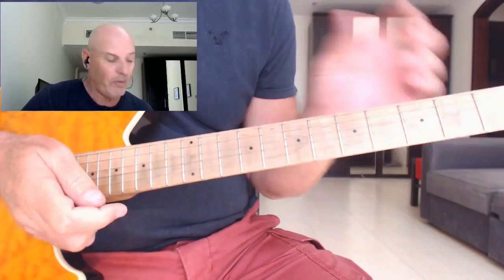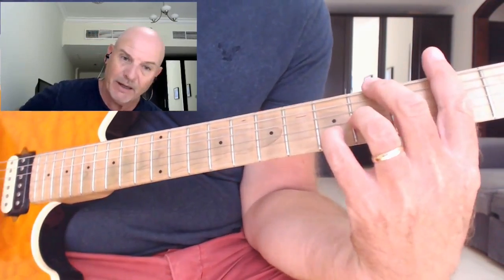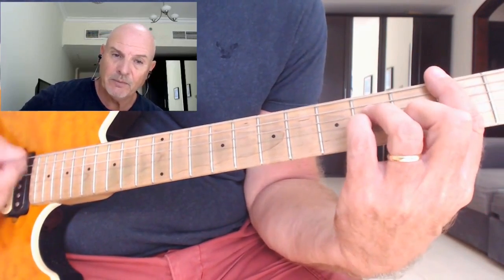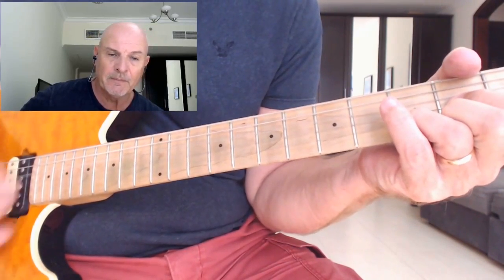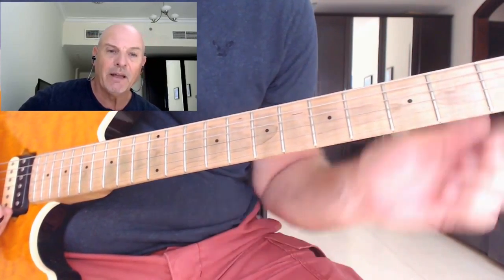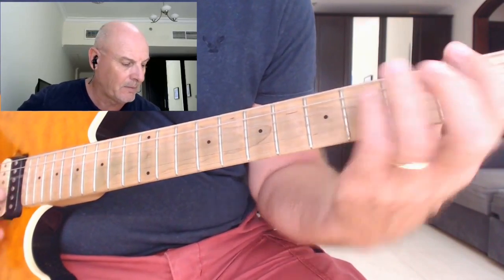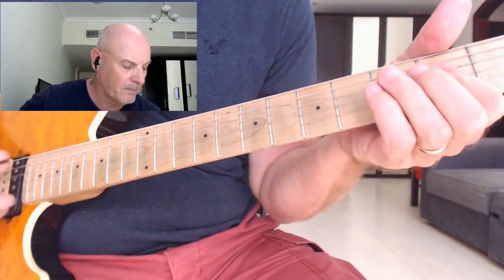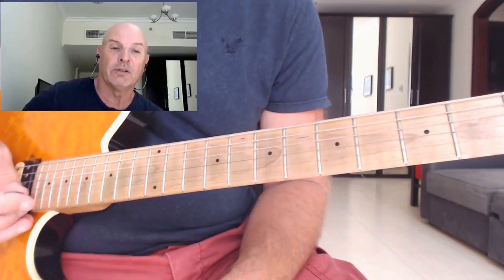Now from the solo — when we finish the solo — we go back to the second chorus. So again you're going to have to play that E with the G sharp in the bass, go into the B minor, and it goes to the D. Instead of going to the E, we go back and play the intro, the verse part. So we get the D — and that would be out of the song.